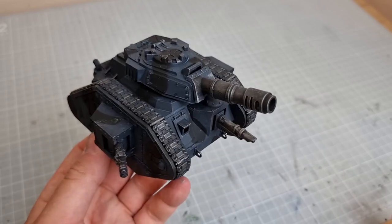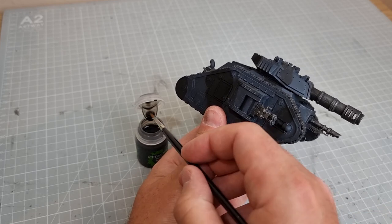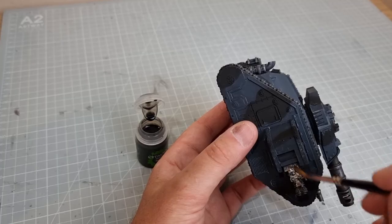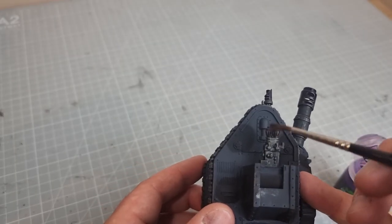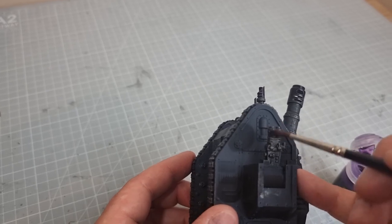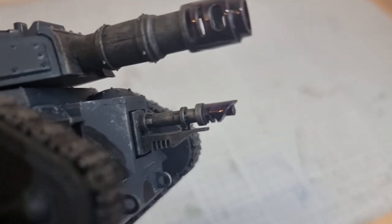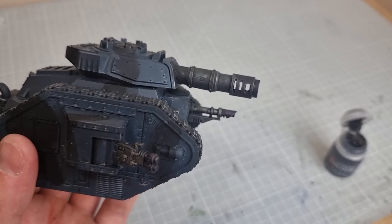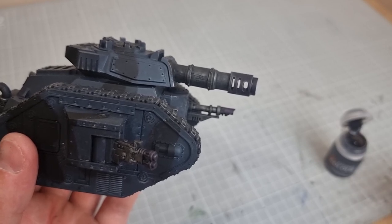Now I'm going to do some muzzle effects on the guns. The first process we're going to start off with some Nuln Oil. All the guns have Nuln Oil on. Now it's time to add some Druchii Violet just to the end of each of the weapons. And then the final step on the muzzle is to use Dawnstone or Administratum Grey, just to touch up the very end.